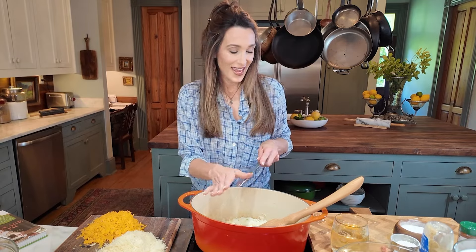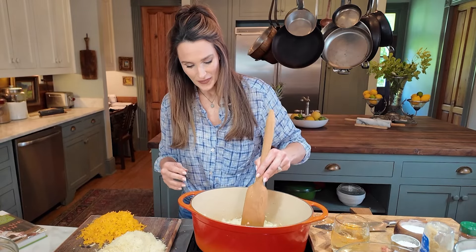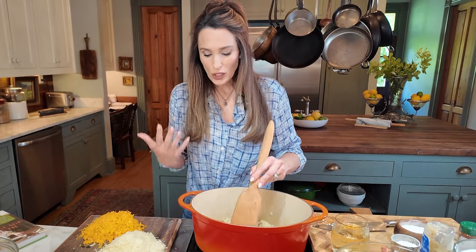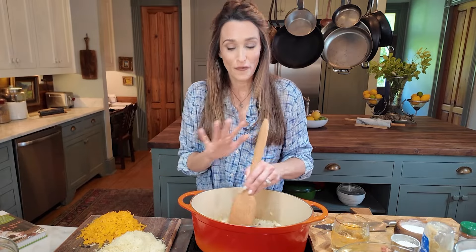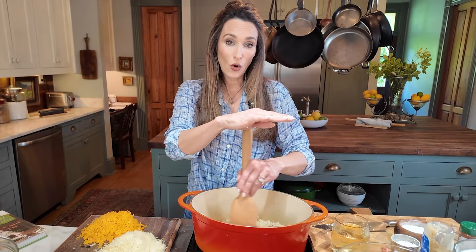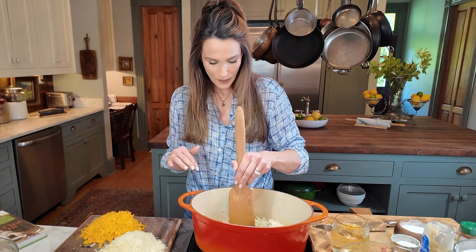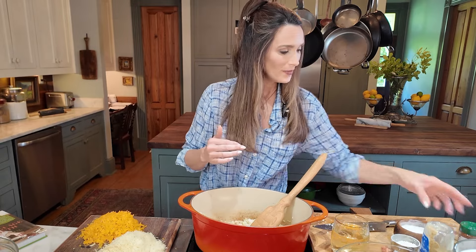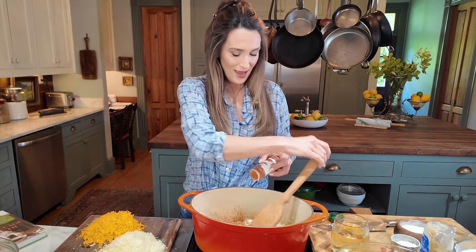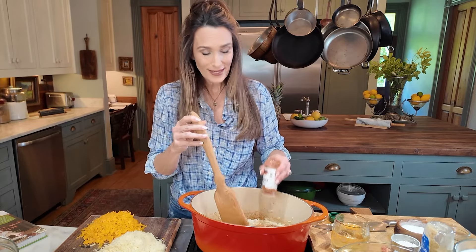I'm going to add the garlic and the one anchovy now, and break it up with my wooden spoon. It's just going to disintegrate — no big chunks, just adding an extra flavor element. This dish is packed full of flavor: you've got the crawdads, three different cheeses, a little mustard, and I'm using a horseradish mustard today. At this point I'm adding about two teaspoons of cayenne pepper, which is quite a lot but really adds flavor.